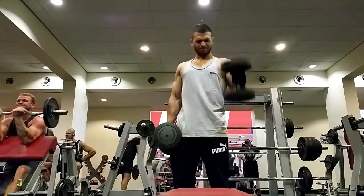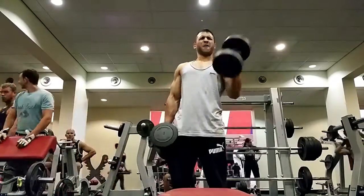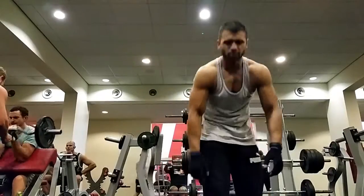I did a twist curl which I don't do often. I normally do either a hammer curl or a regular curl, but this is a combination of the two really — it's good to vary it up. And right at the end I do a little flex for you guys.